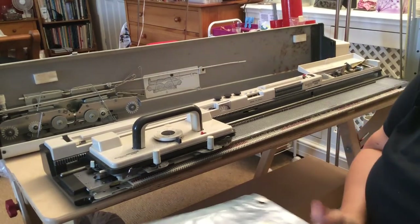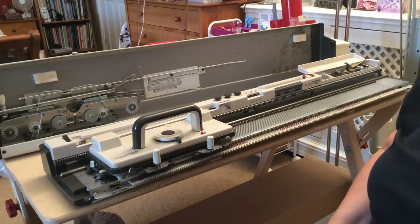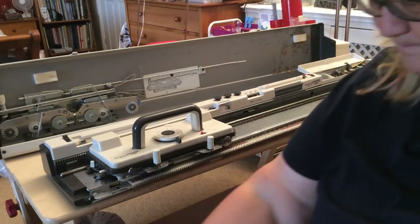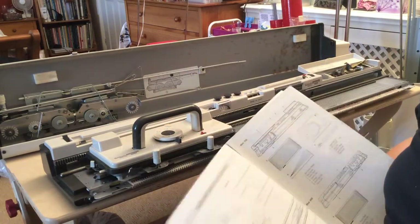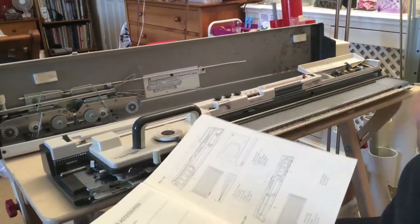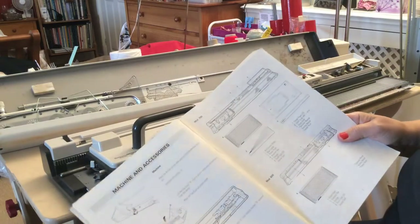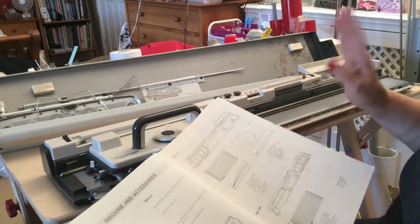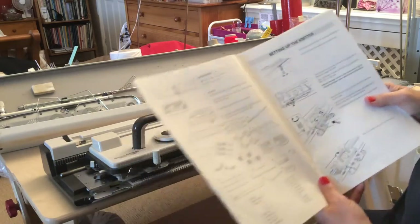I always say to a new knitter: if you've got your instruction book, read it, then read it again, and then for good measure read it a third time. Depending on the model of the machine, sometimes you get one book, sometimes a series — the 700 came with three separate books. The one you want is the operation manual. Open it up and the first thing it will show you is the machine and the accessories, so check that you've got everything listed on those pages. Have you got the sinker plate assembly in the lid? Yes. Have you got a yarn mast? Yes. Have you got the overhead yarn assembly, the auto tension? Yes. Open up the toolbox — have you got the punch cards, the rulers, the knit radar sheets, etc.?